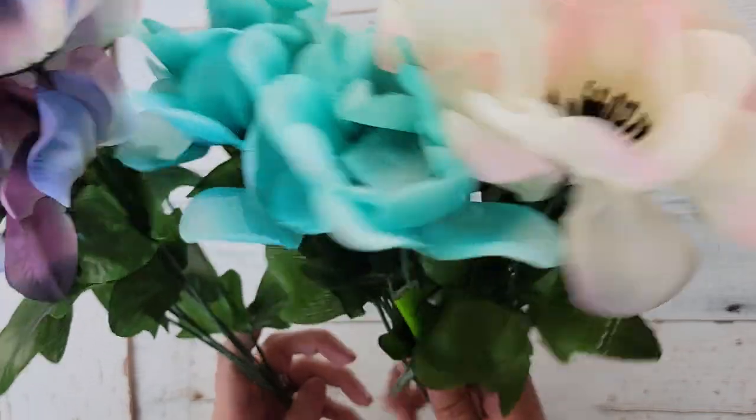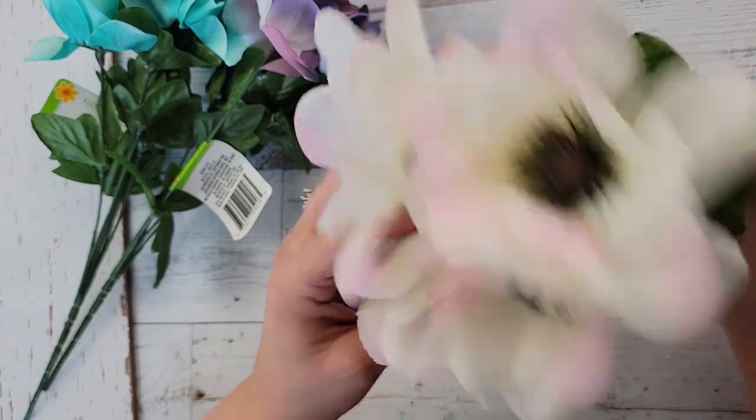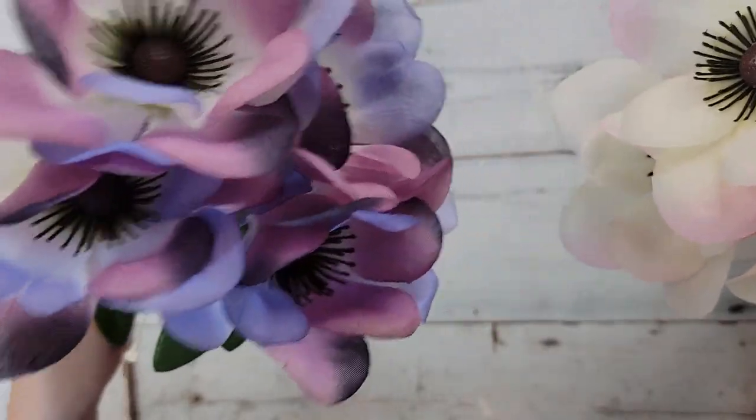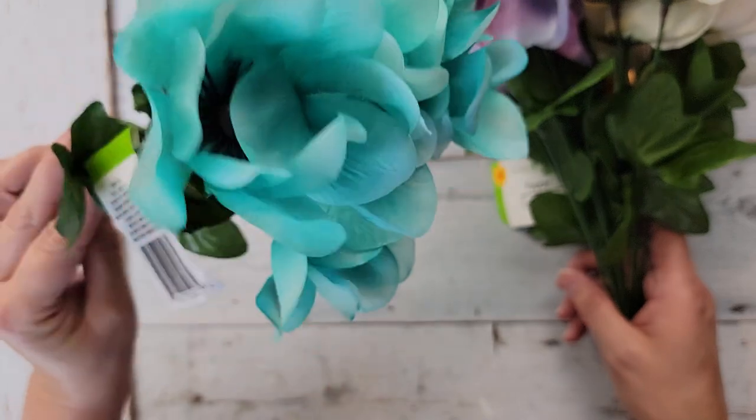Just a few more things — I bought these flowers. They have nothing to do with nautical but I just thought these poppies were really pretty. I hadn't seen them before — they had white, pink, a purple and lavender, and then a teal color. I grabbed some; I just thought they were really pretty flowers.